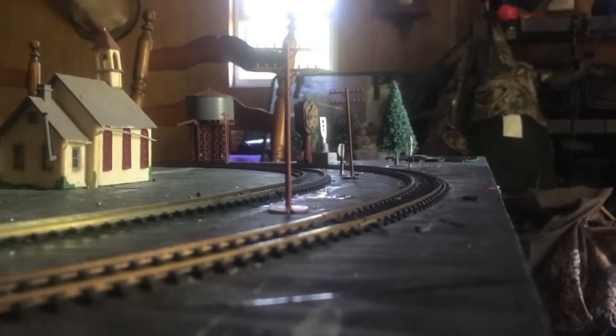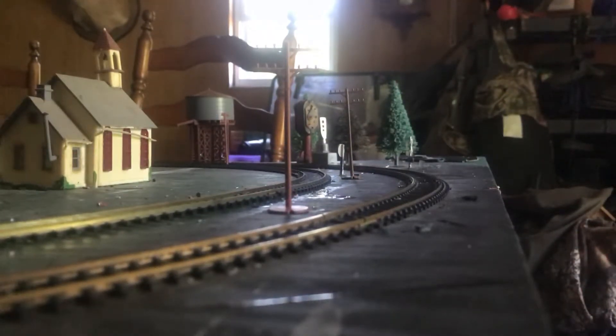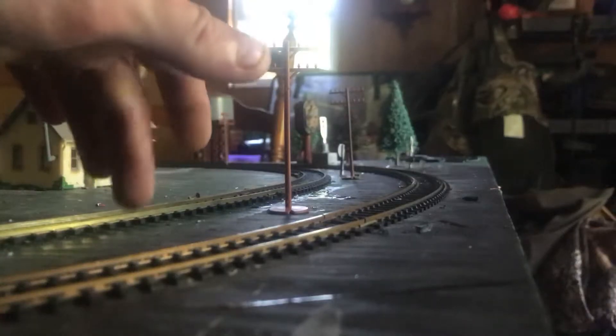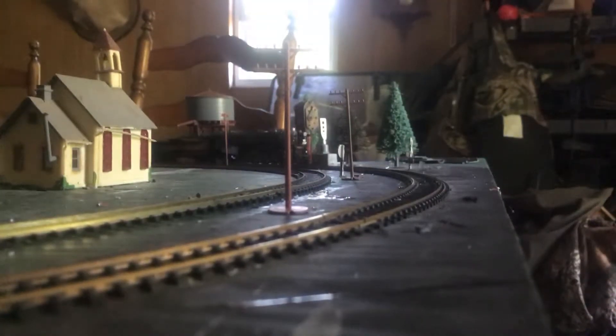Hey guys, what we're looking at here will be Nickel Plate 767 and a little pump car running side by side. What I made here is the first mainline and this one here is the second. The one here is for the pump car and this one is for Nickel Plate 767. I'm getting ready to run 767 — here she goes, here's 767 guys.